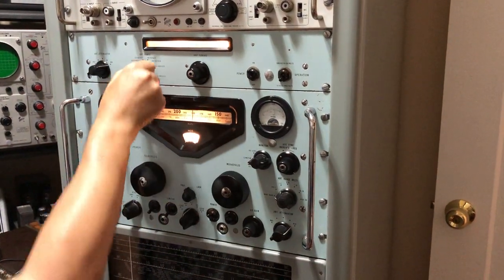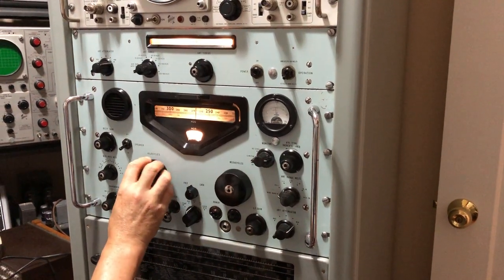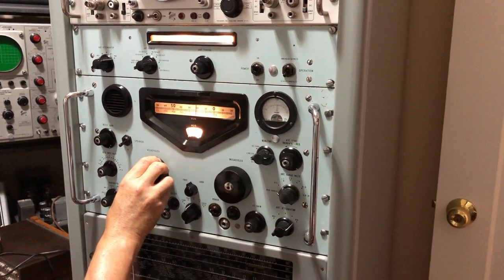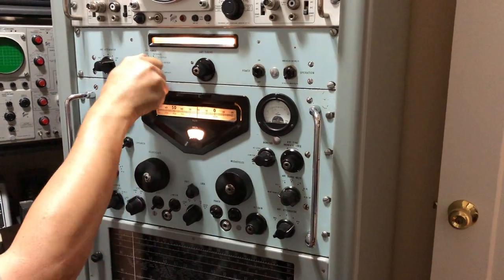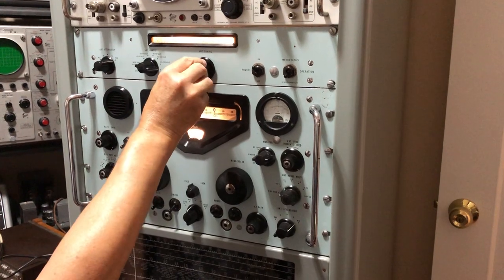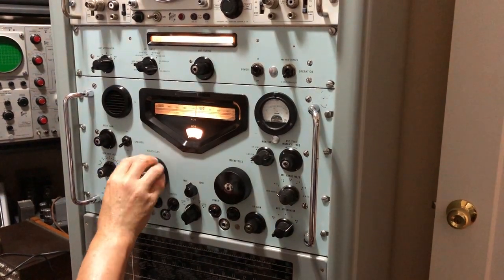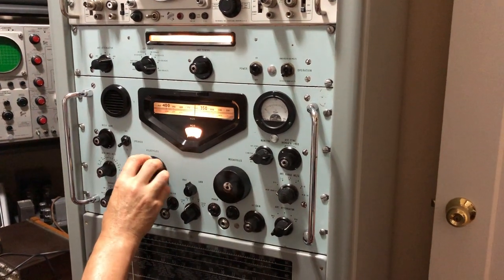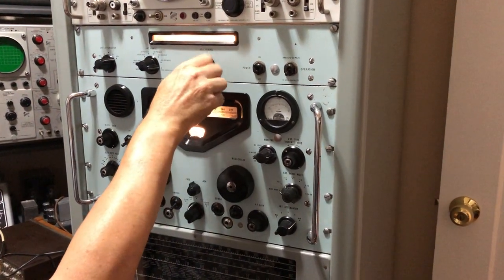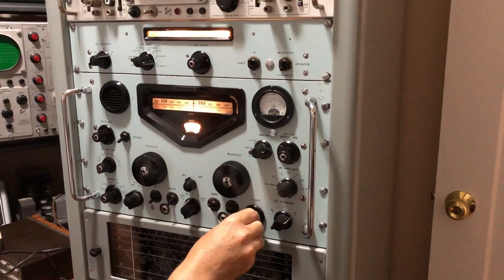To tune to another station, go to wideband on the LF unit and tune across the band. There's a station at 980 kilohertz which we can peak using the preselector. Going down the frequency to see if there's anything below — there's a CBC station on 690 kilohertz, though there is a lot of interference at this location.